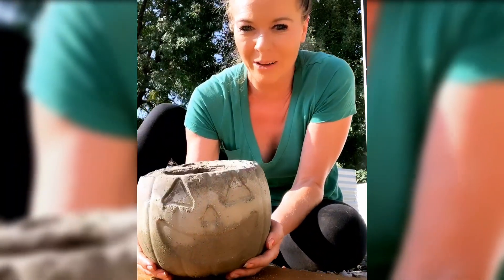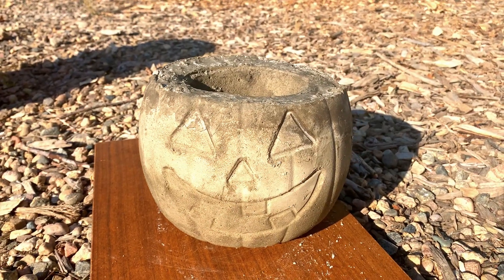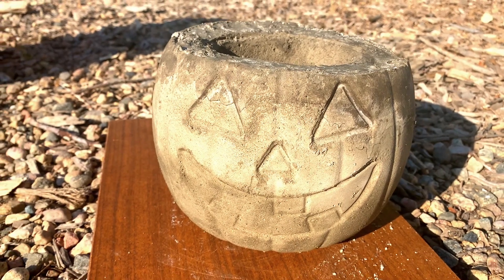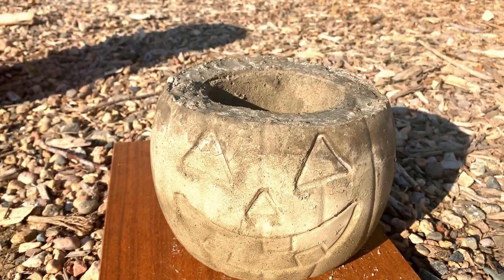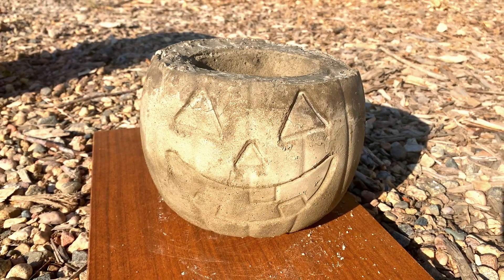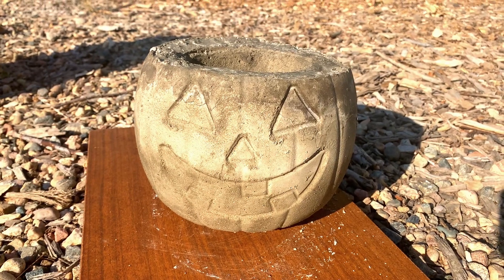Oh my gosh, you guys, look at how it turned out — this is amazing. That is so perfect. I am obsessed. I just need to put a flower in there and I'm letting it sit in the sun just to let it cure a little bit longer.